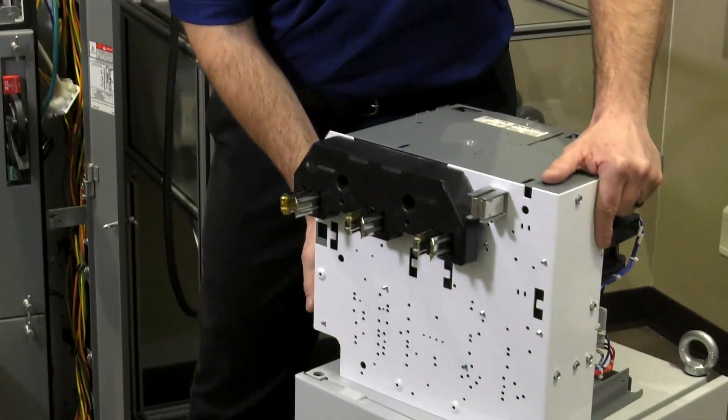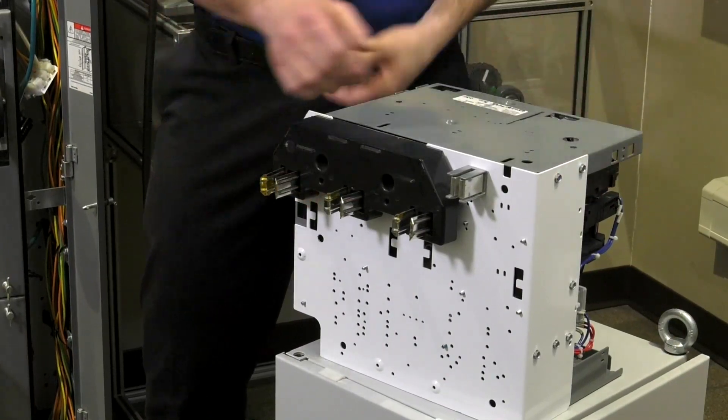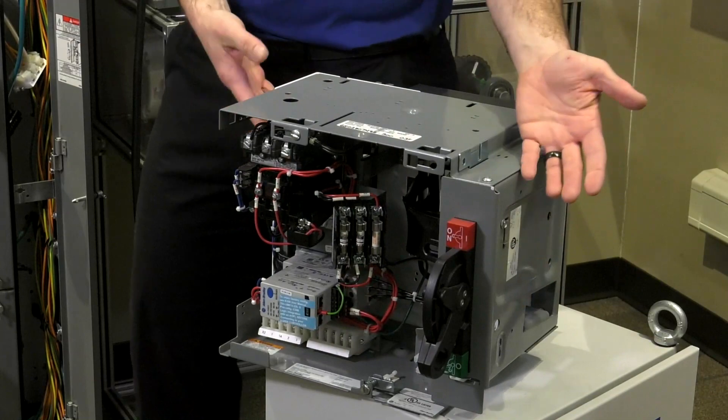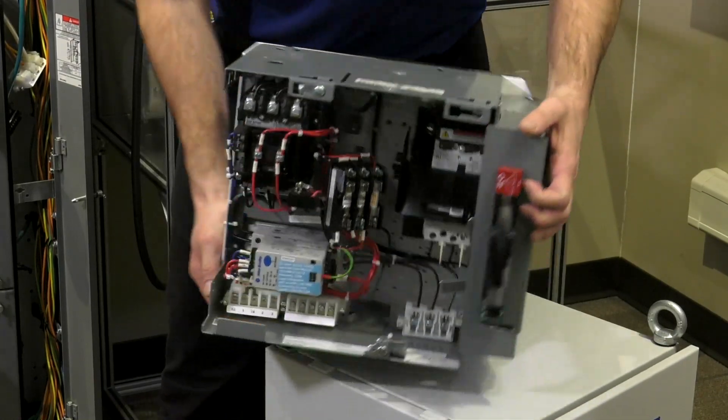Once it's off to the side, you can do an inspection, re-grease the stabs if necessary, do any maintenance on it, or maybe you're taking a brand new one out of a box, preparing it for installation.